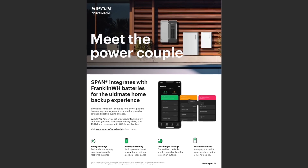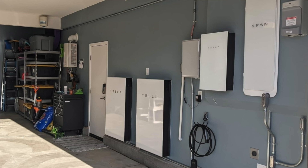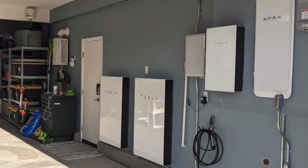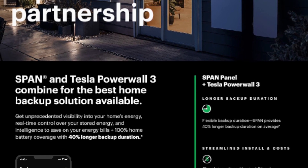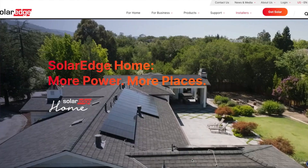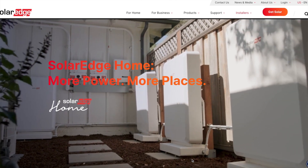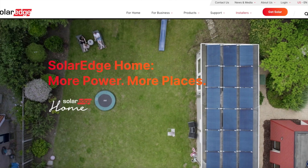The Span Smart Panel is compatible with all mainstream solar and energy storage systems on the market. With Franklin Whole Home, it pairs up with just a simple Ethernet cable — it's a fully integrated system where the two manufacturers talk to each other, giving detailed information to make sure the system works flawlessly. The same goes for the Tesla Powerwall 2 and Powerwall 3 — Tesla and Span work together with simple communications for a fully integrated system. The same also applies to the SolarEdge Home Hub ecosystem, where a simple communications cable connects the two components and the software works together.